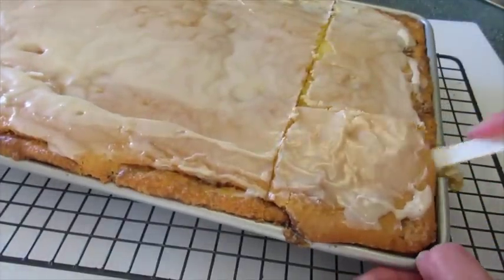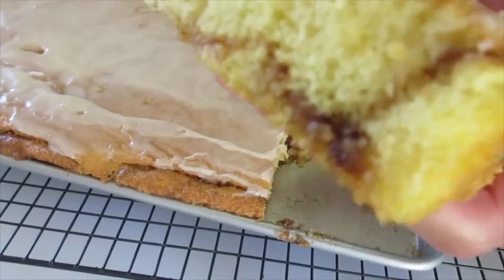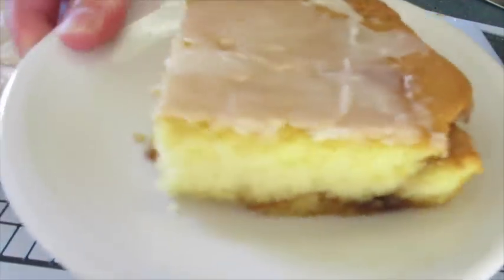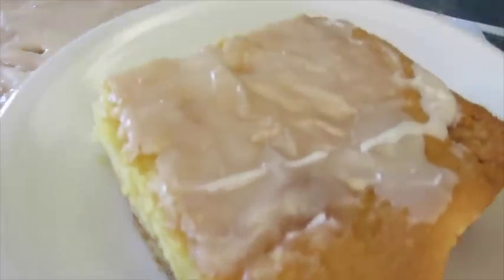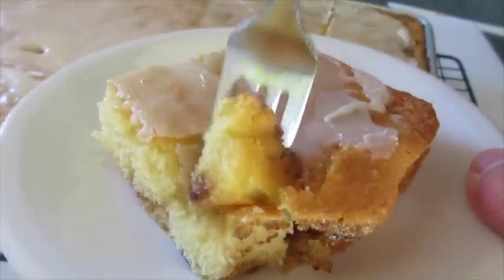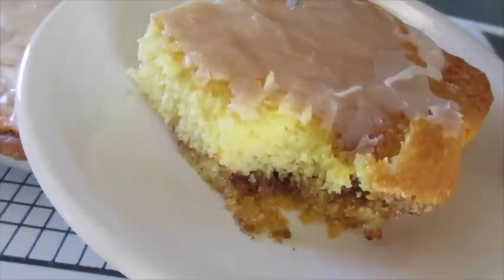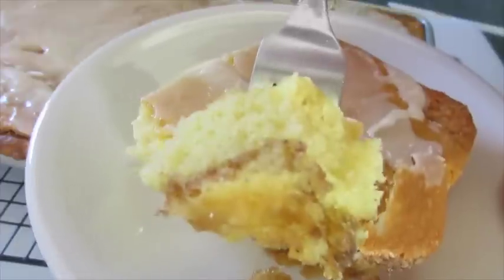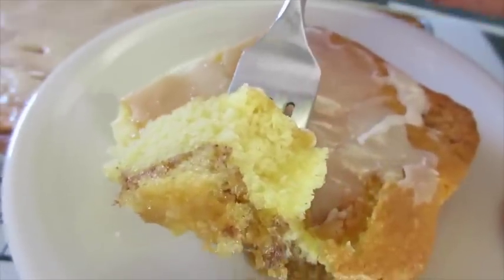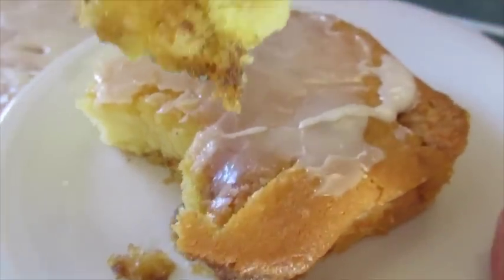It smells out of this world — look at that! Just gonna stick it here on a plate. Absolutely delicious, fantastic! That sour cream has made it nice and moist, and the cinnamon and the brown sugar has given it a burst of flavor.